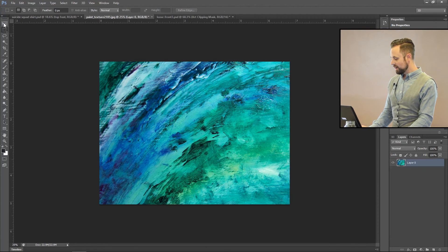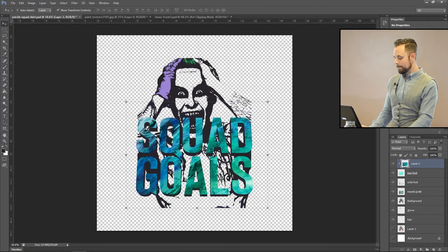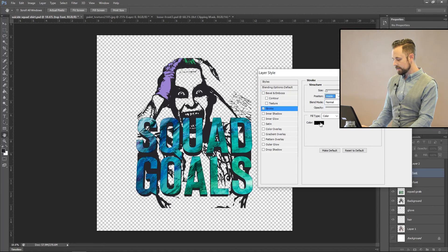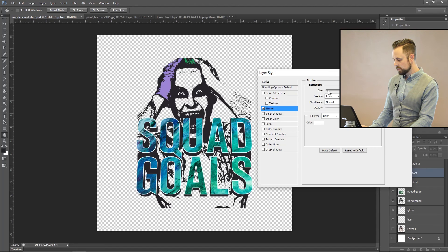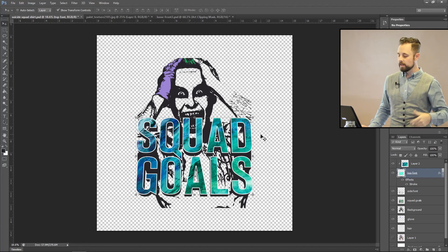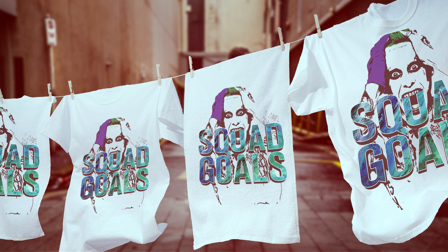I found this really cool paint texture — a paint smear — and I'm going to drop it over the top and hit 'Create Clipping Mask.' Then in blending options, add a stroke inside in white, and move it up just a hair. On Suicide Squad graphics, they always had a kind of diagonal contour cut away at the edges. I want to add a stroke here simply to separate the font from all the chaos of everything else going on. This is the first step of how to do advanced silk screen with multiple colors, word art, and a background.